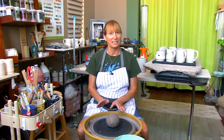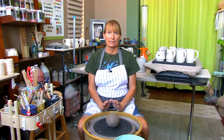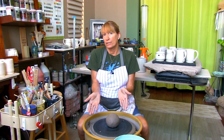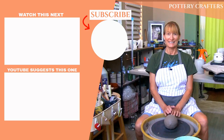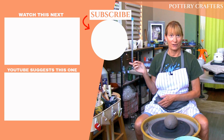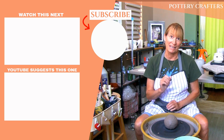Before centering becomes second nature for you, there's a lot to think about — from making sure you're in the correct position to using the right clay. There's a link in the description below for my favorite clay picks, including the Amaco Stoneware Buff 46. If you have any recommendations, tips, or ideas for future videos, please post those in the comments section below. Click here to go to my other video about wedging clay and for my other pottery making videos. Remember: progress over perfection, and keep making that beautiful pottery.